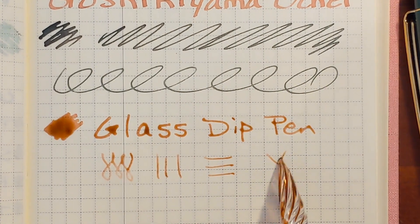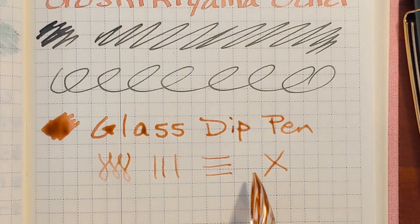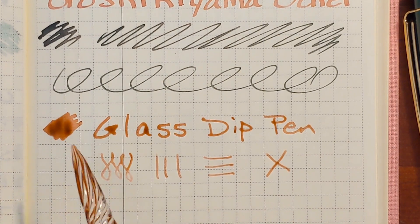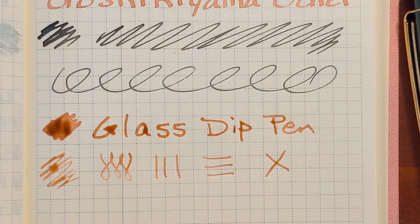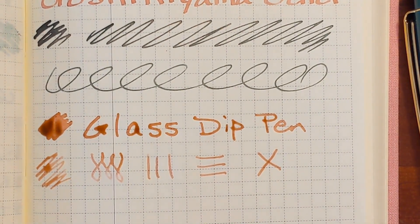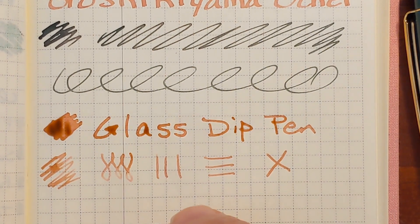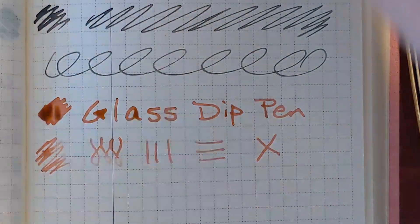This ink does come off the nib rather quickly. You can tell it's getting pale rather quickly. I can't really tell yet if it's been contaminated. Let's see what it looks like compared to the fountain pens.